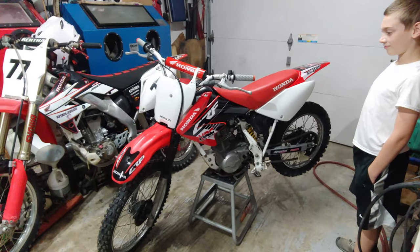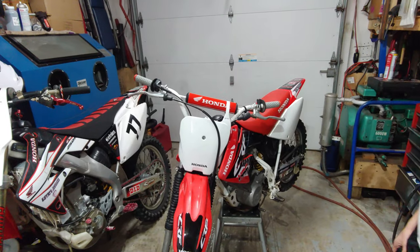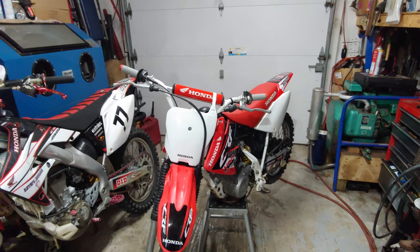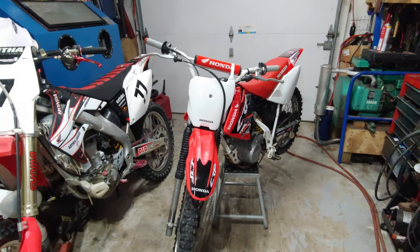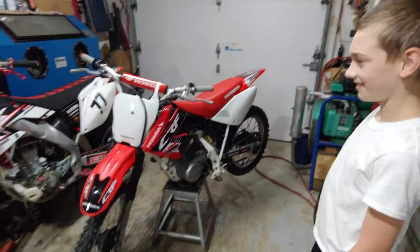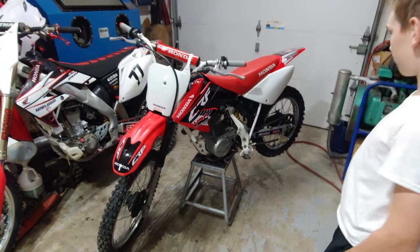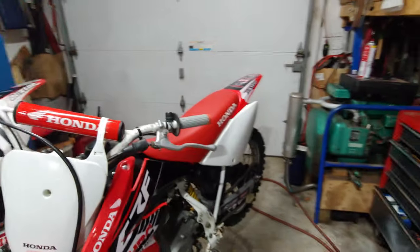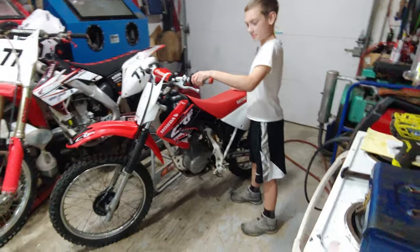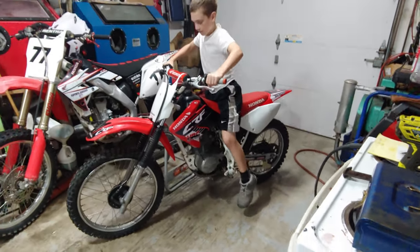We could probably paint — or powder coat — the handlebars like a flat black or something, make it look a little cooler. Your bike looks better than dad's now! What's up with that? Pretty cool. Here, go ahead, get on. Very cool!